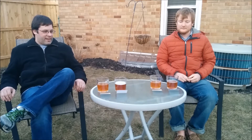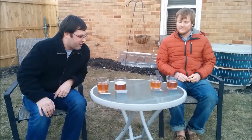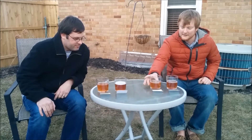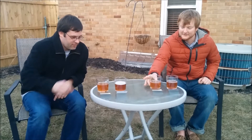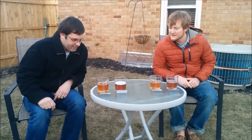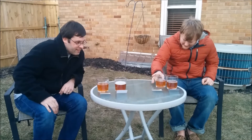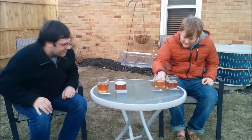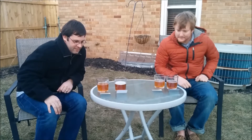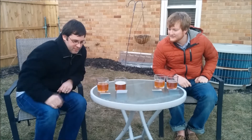So we're taking a look at these here. Number two looks a little darker, and a little bit more head on number two, I think. I think that this one — number one — is the Two-Hearted. Do you think this is the Two-Hearted? It's lighter — more of a straw color.